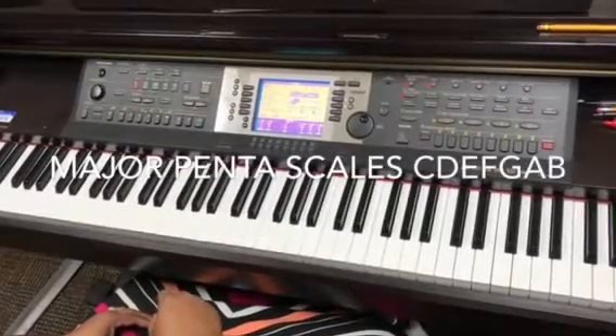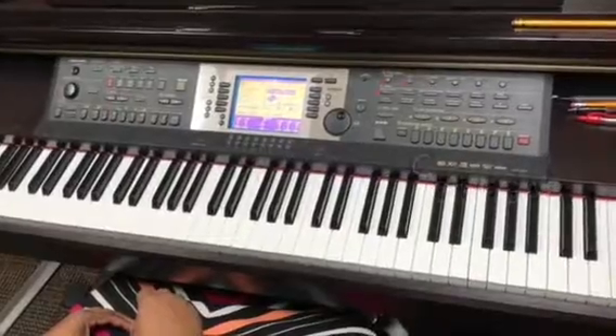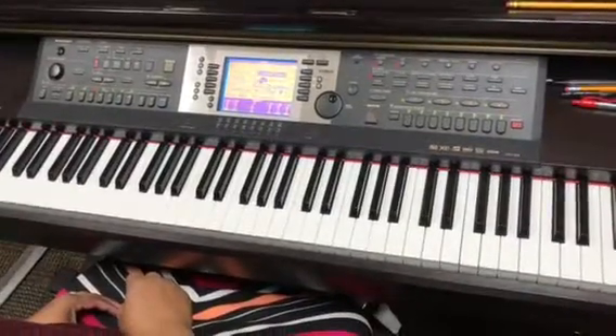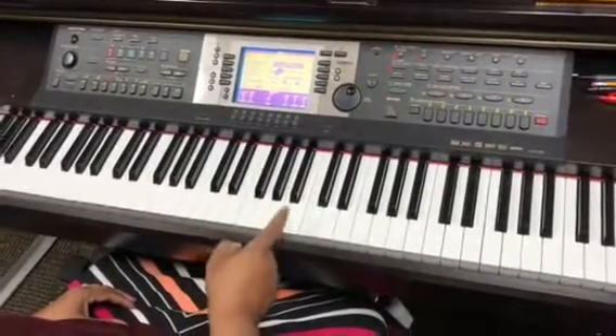We're going to do the five finger patterns that we learned, also known as the pentascales — the major pentascales — on C, D, E, F, G, A, and B.